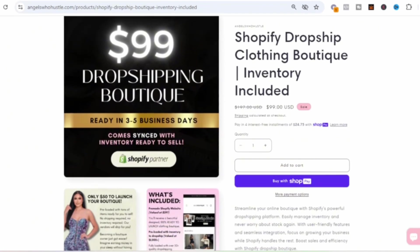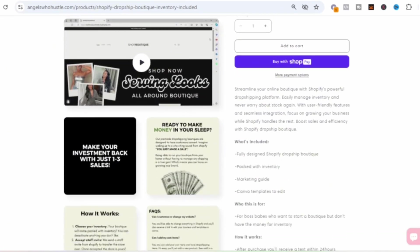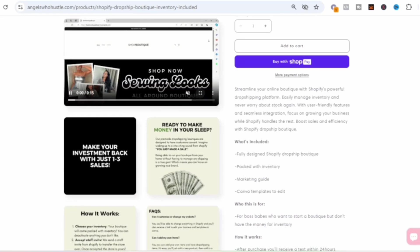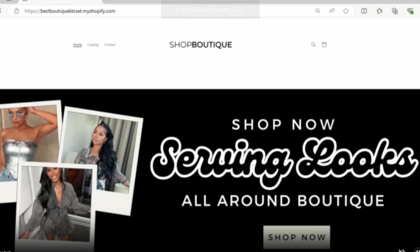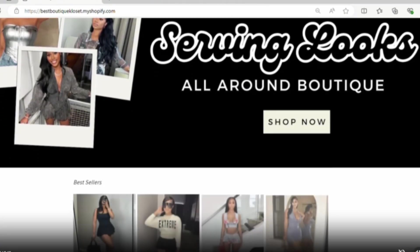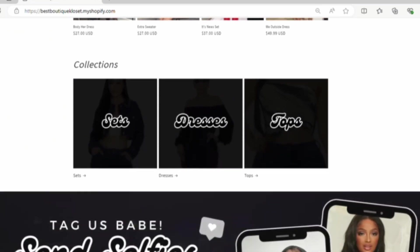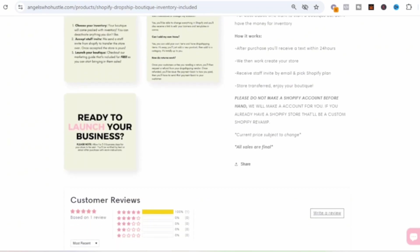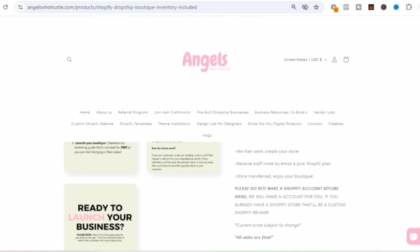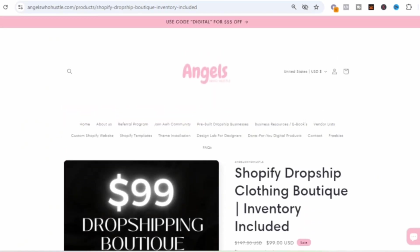If you're looking for a Shopify store, I do make pre-made Shopify boutiques. They are drop shipping — they come with a logo, website banners, and I will sync the inventory for you. You can use the vendor mentioned in this video or I have other vendors as well. If you're interested in a pre-made Shopify drop shipping boutique, click the link in the description for more information. It's an easy way to launch your business. Now back to the video.